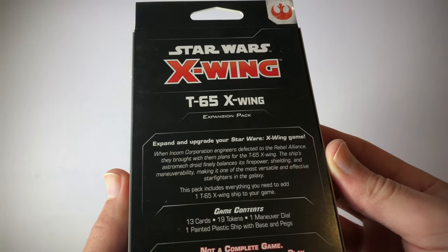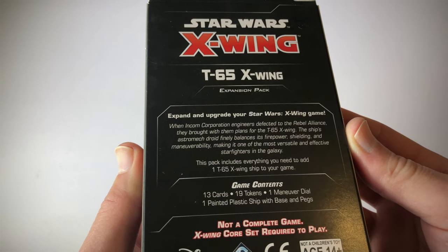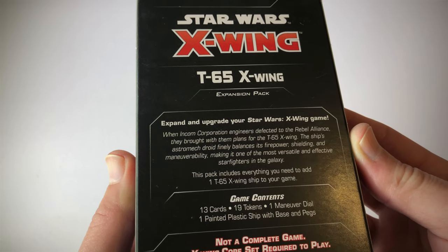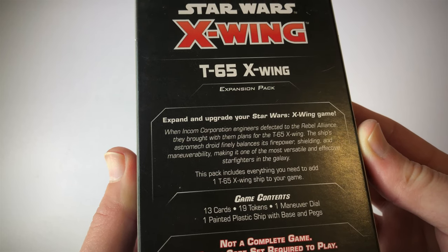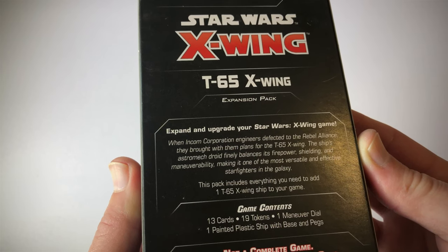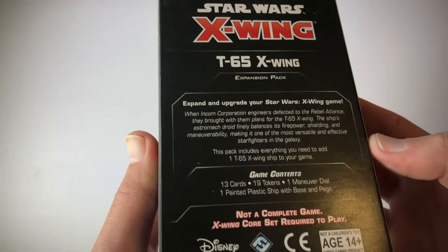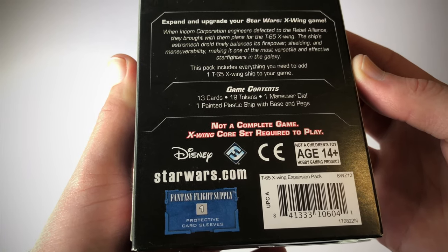On the back it says: expand and upgrade your Star Wars X-Wing game. When Incom Corporation engineers defected to the Rebel Alliance, they brought with them plans for the T-65 X-Wing. The ship's astromech droid finely balances its firepower, shielding and maneuverability, making it one of the most versatile and effective starfighters in the galaxy. This pack includes everything you need to add one T-65 X-Wing ship to your game. It also says: not a complete game — X-Wing core set required to play.